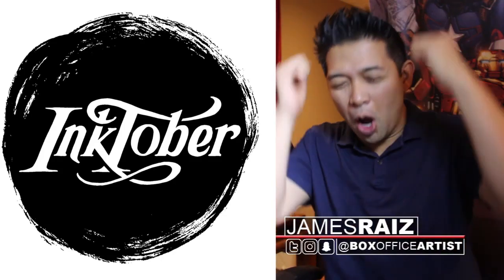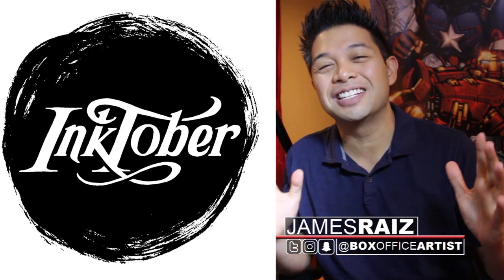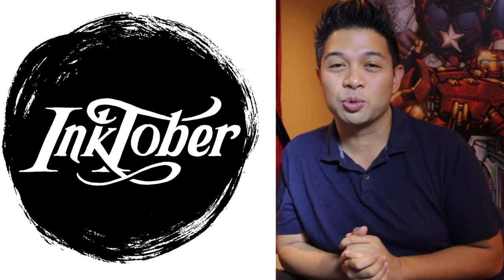Inktober Day 8! Week number 2! So excited to be here, and I hope you guys are doing well with your Inktober drawings as well.